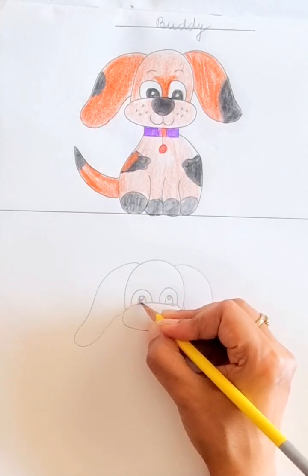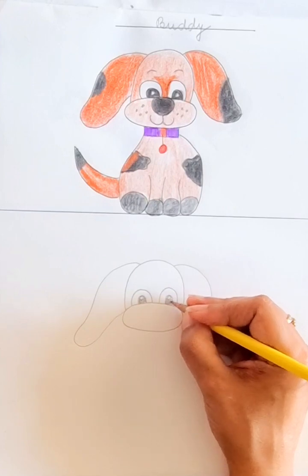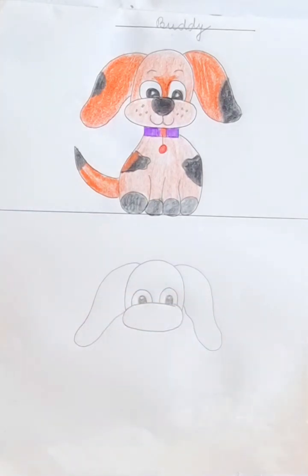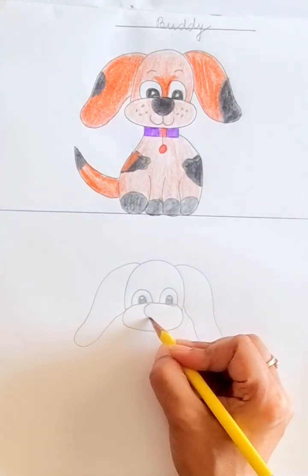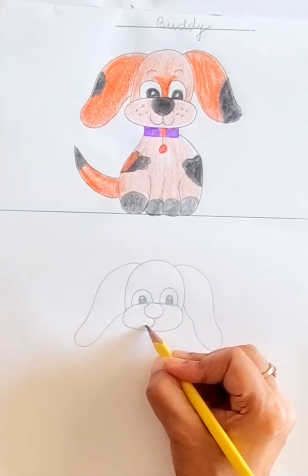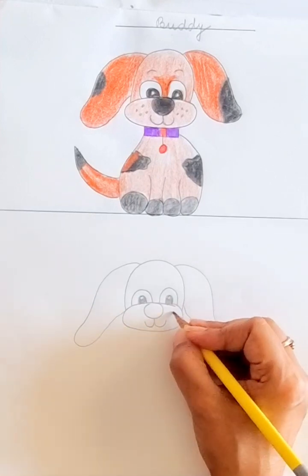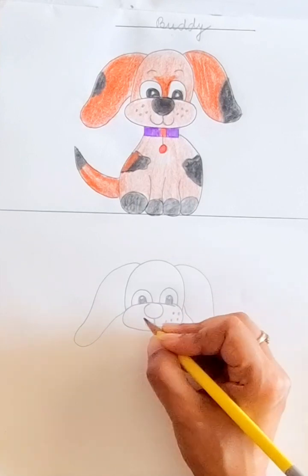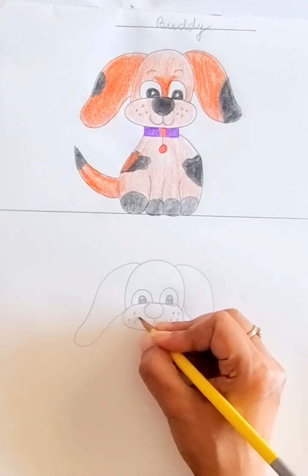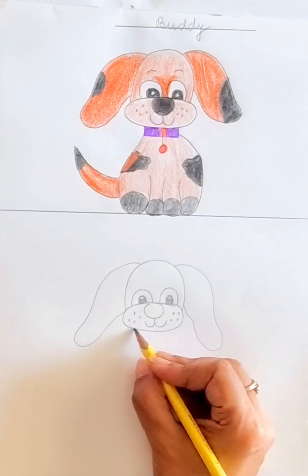We will make the eyeballs black — color them with your crayons. Now we will make a nose: one line out like this, and one line out like this, and make four dots here for the whiskers. The face is ready!